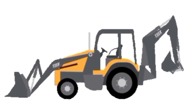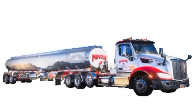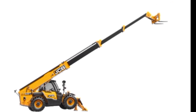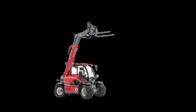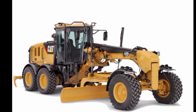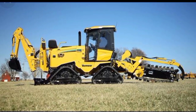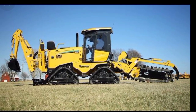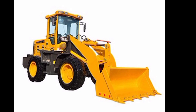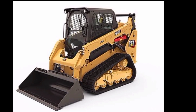Front end loader. Fuel truck. Boom lift. Telehandler. Grader. Trencher. Skid steer loader.